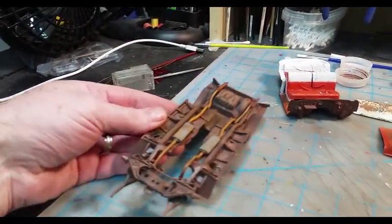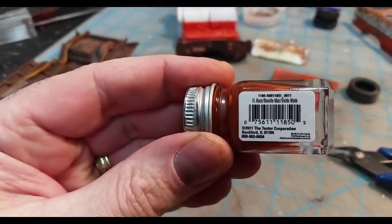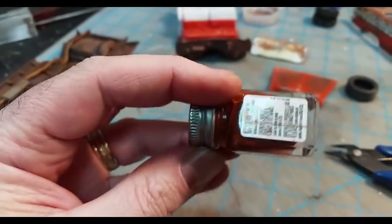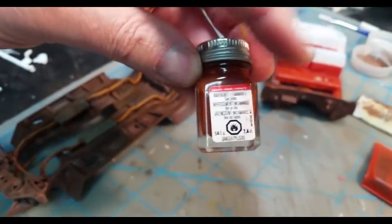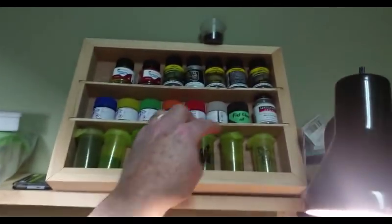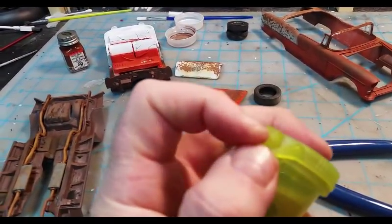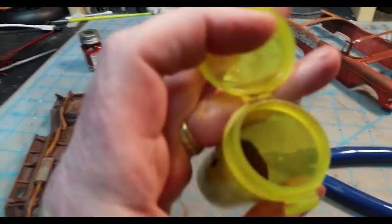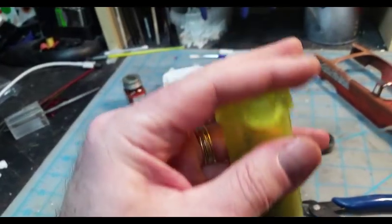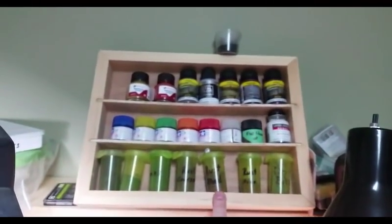Another technique is simply using paint. I use Testors flat rust — it's an enamel. I usually work a lot with acrylics but I use enamels as well. I'll dab it on and paint where I want it as the undertone, and then from there I'll use one of my rusting powders. This one here is fine rust — just a fine powder rust — and I simply dab that on to whatever I'm working on.